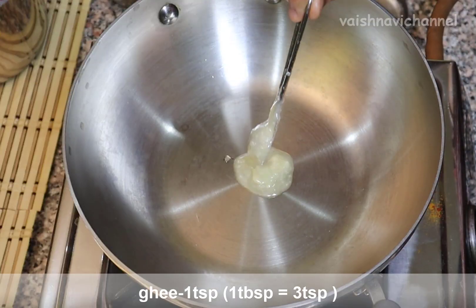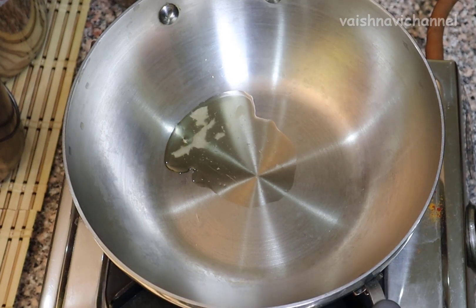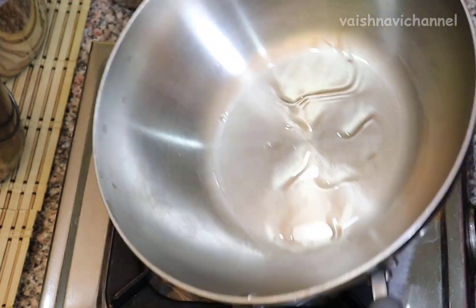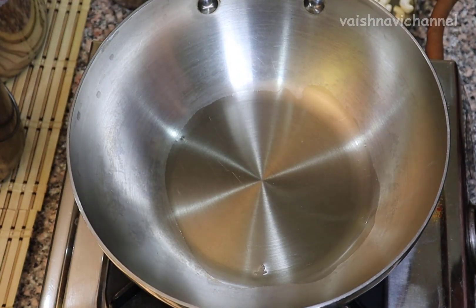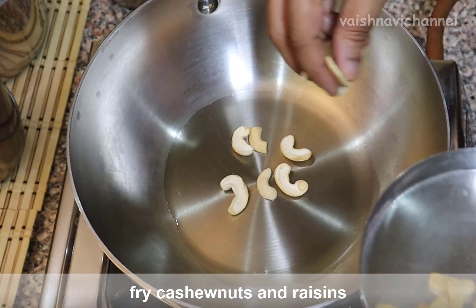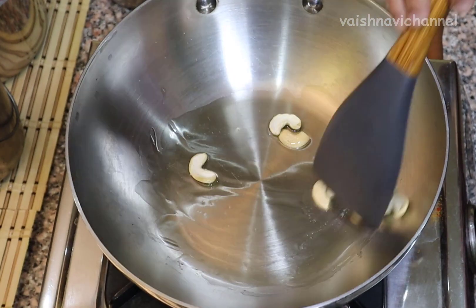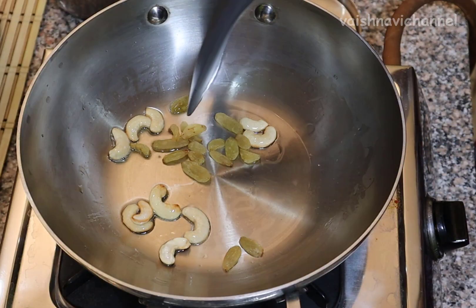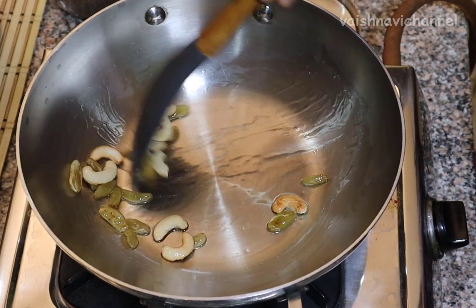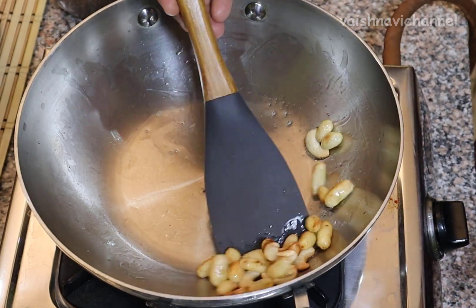In this cup, use 1 teaspoon of water and use a cup of water. Please tell me if you are not using a cup of water. It will be very sweet. If you taste the texture with the top, you can add the top. I will add 1 teaspoon of the top.